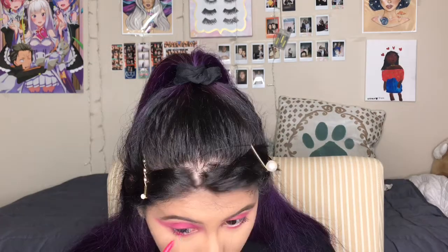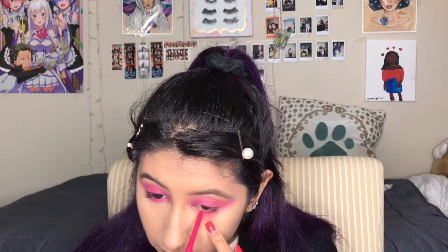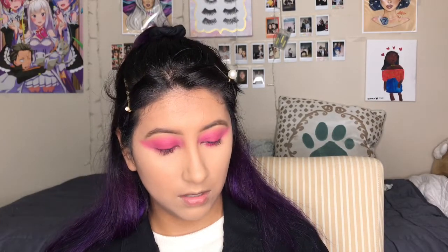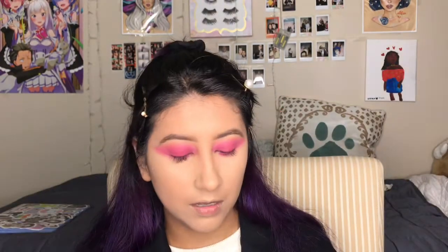This is the Colourpop Creme Gel Liner in the shade Loverboy — we're going to put that in the waterline. I'm going to use these lashes. They're the Coco Lashes in the shade Queen Bee. They're my favorite lashes ever. I'm going to let the glue dry.